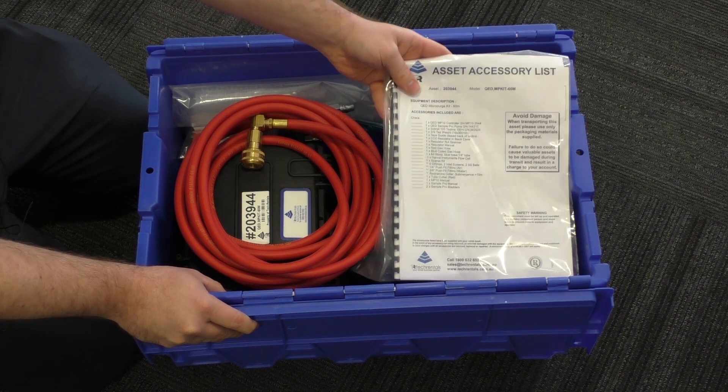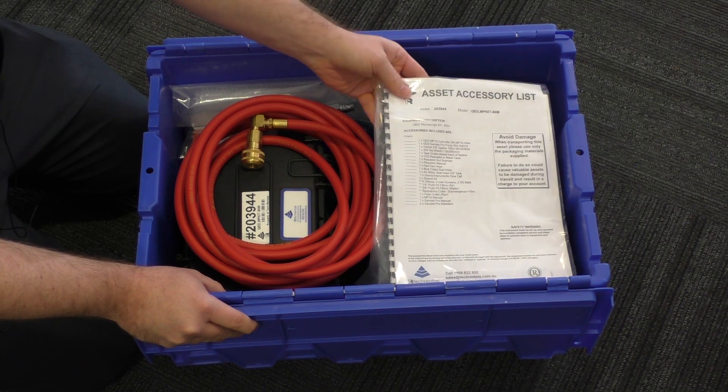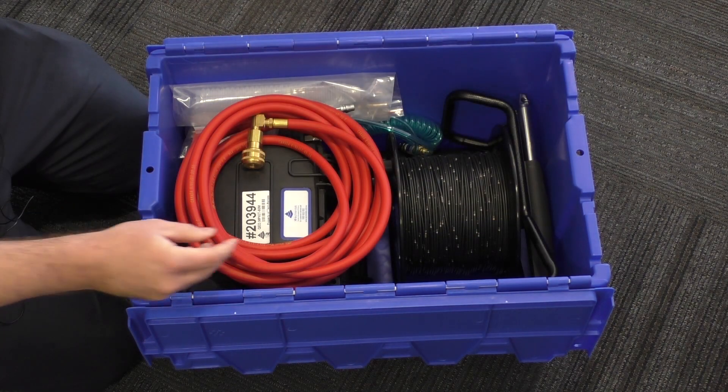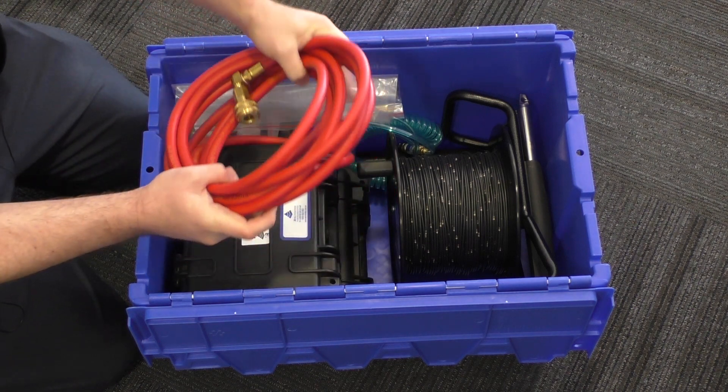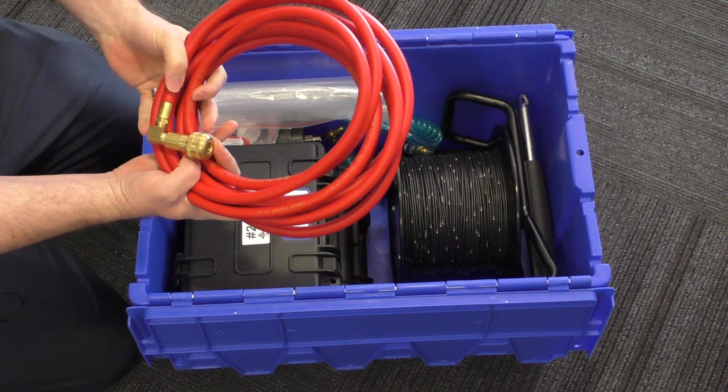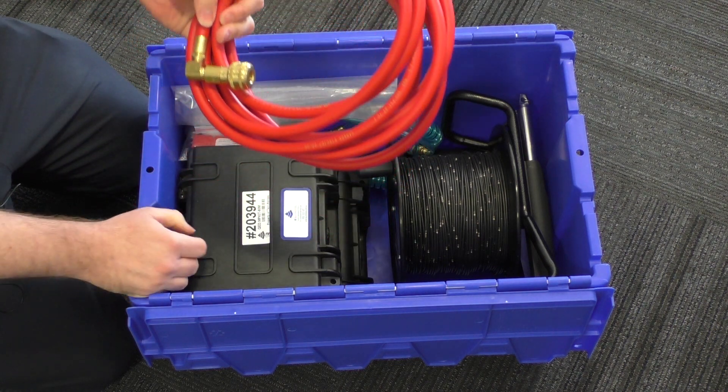Looking inside the kit, there's a bit of a knack to getting everything in the box, but inside we've got the accessory list, the manuals, and this is our gas hose which connects from either an air compressor or a CO2 regulator to the MP10 controller.